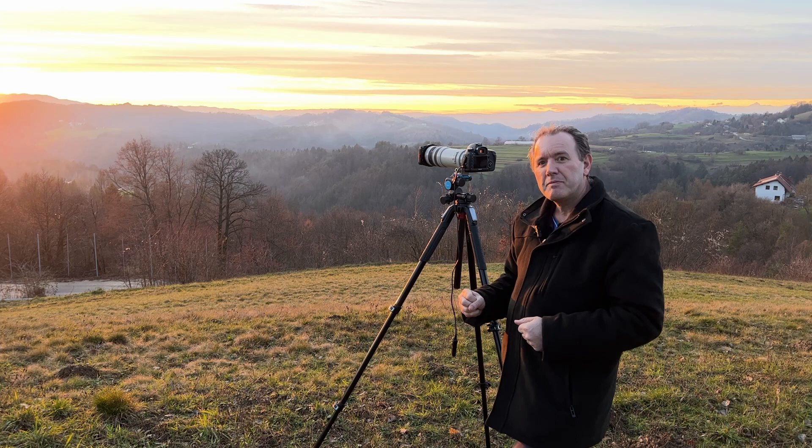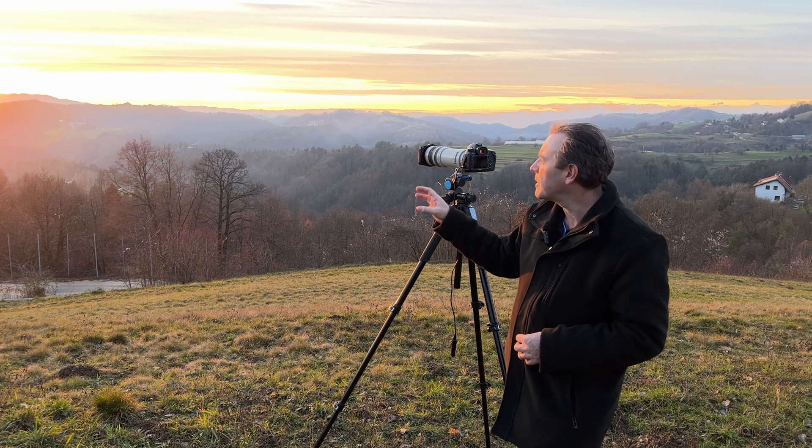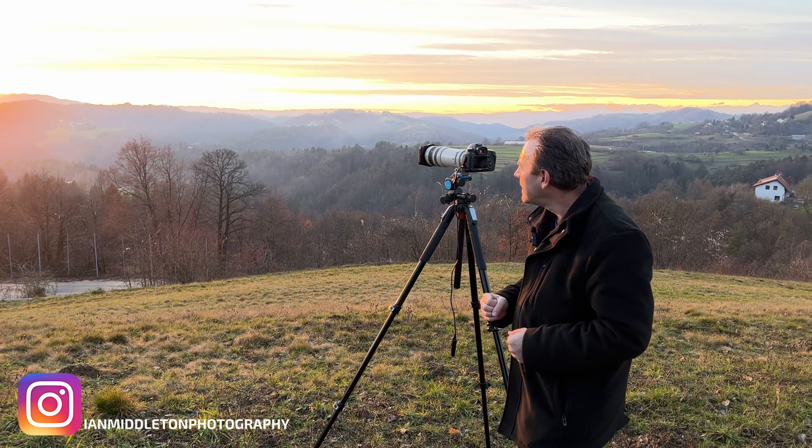But you need certain conditions for that. Sometimes there can be no cloud at all. On the horizon here we've got some cloud, but it's not really broken and it's quite thick. You can see that the Sun is just above the mountains and the cloud itself isn't really catching that much color because it's quite thick. So when that happens you're not going to get those big flaming skies.